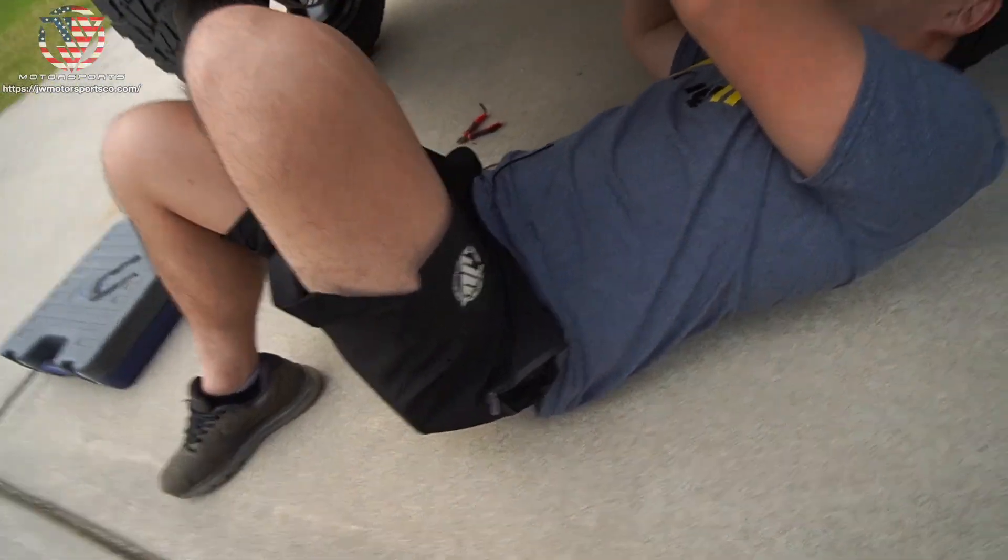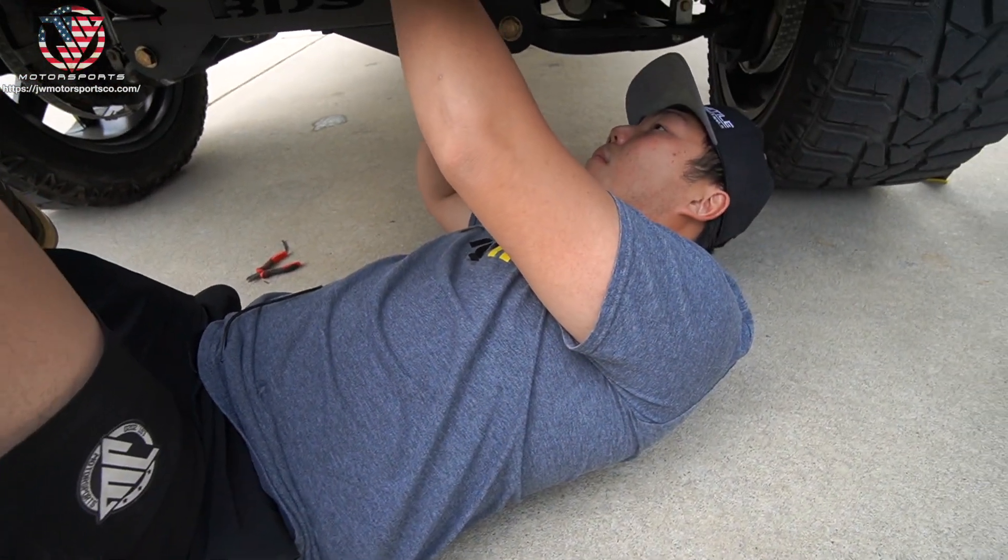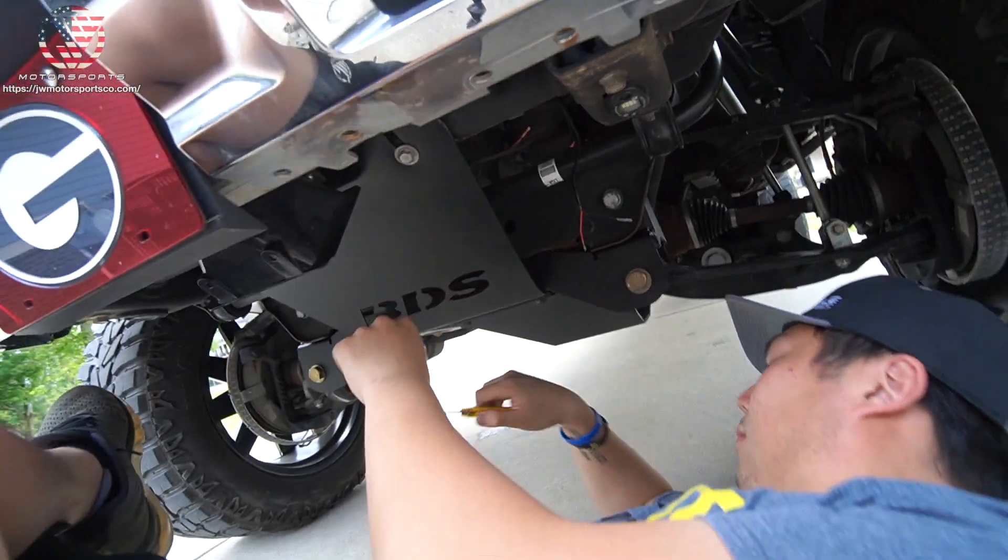JW himself down here connecting it to the rock light harness.